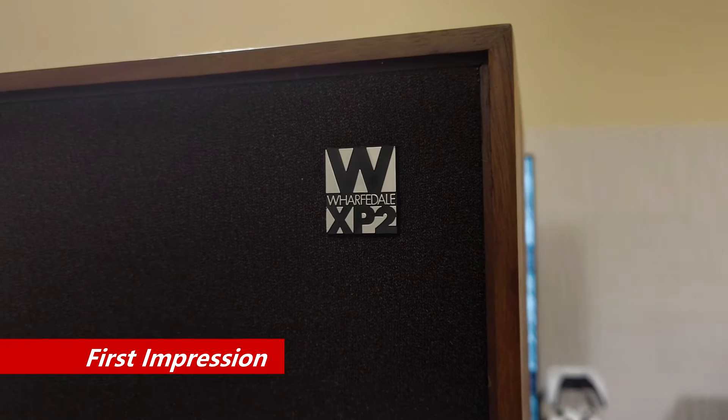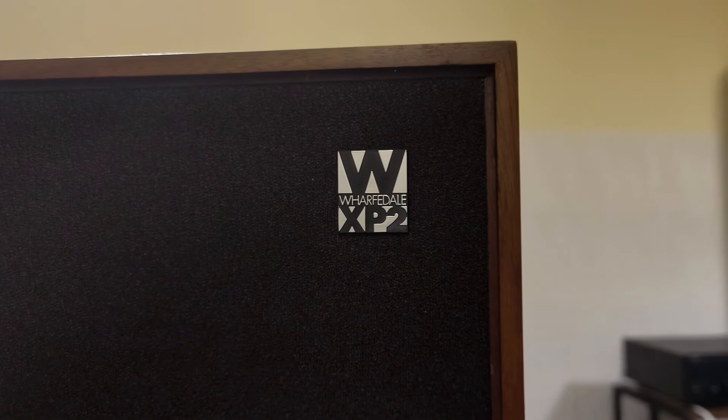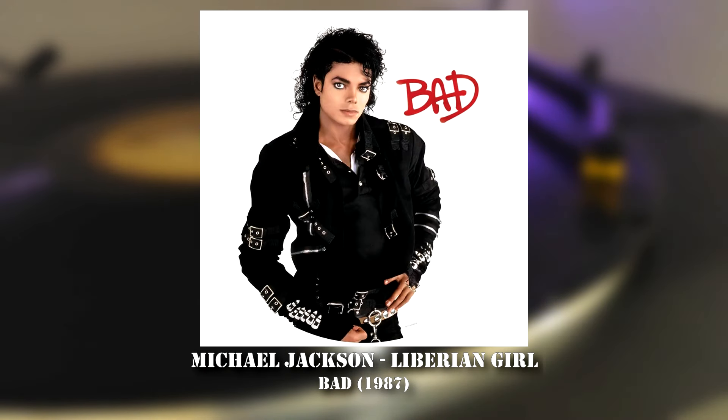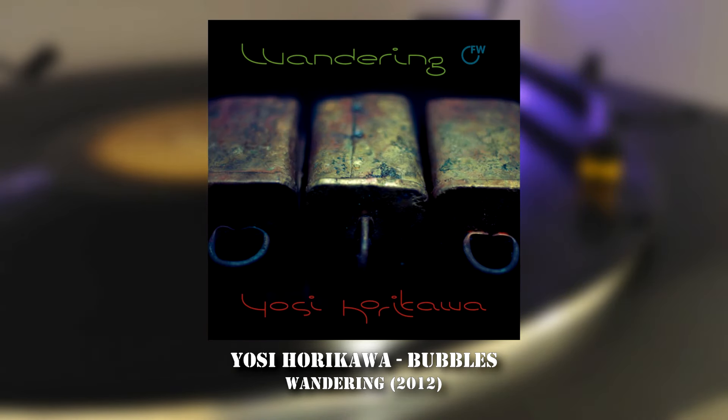Without the EQ on, the first impression of the Glendale XP2 is quite forward sounding. They fill the room with sound nicely. The sense of scale and depth is good thanks to the cabinet size. They pull you into the music with ease. Liberian Girl by Michael Jackson is a good showcase here — each element from top to bottom sounds neat and well layered. When playing Bubbles by Yosi Horikawa, each bounce of the ping-pongs, marbles and basketballs combined with that dry reverb sounds superb.